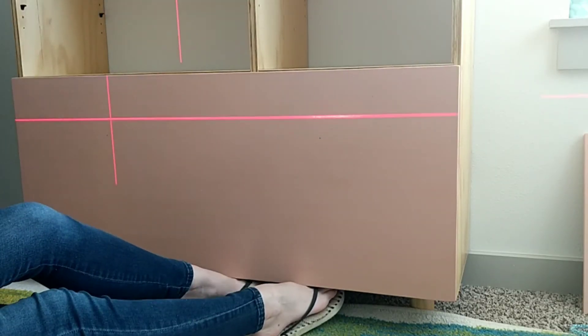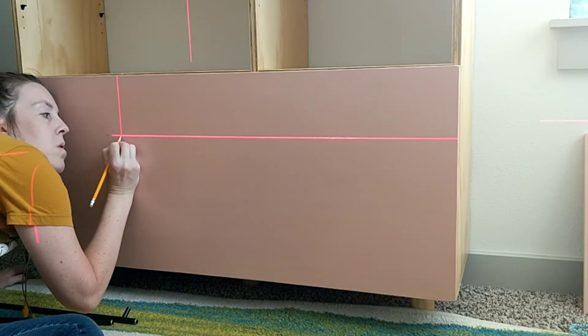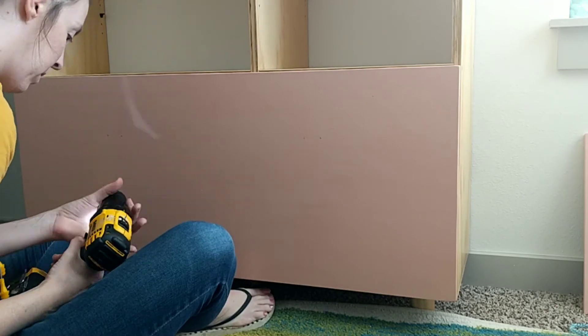I then installed the drawer and used my laser level and a tape measure to measure where I wanted my handle to go, pre-drilled those holes, and put the handle on.